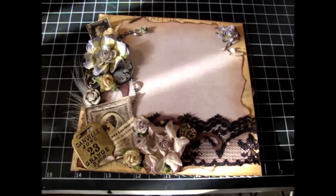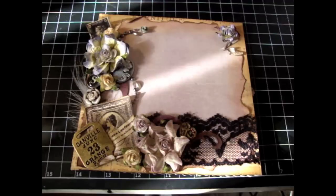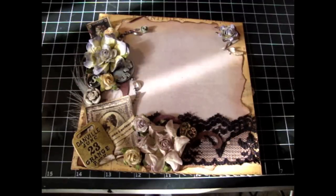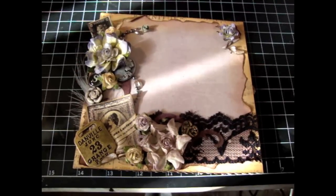I wanted to share with you guys the page that I had made for Summer Thompson. Sarah is actually hosting a really big mini album that's going to Sarah's mom to commemorate all the memories that she has and everything like that. I think what Sarah is doing is just so special and so wonderful and so giving of her, and I'm just so lucky and so proud to be a part of this. I do hope that Dina does enjoy what Sarah's done for her.